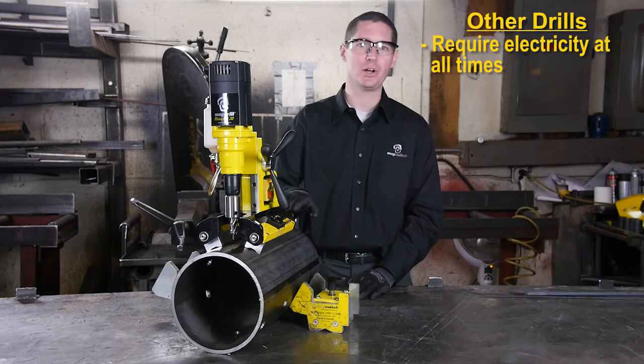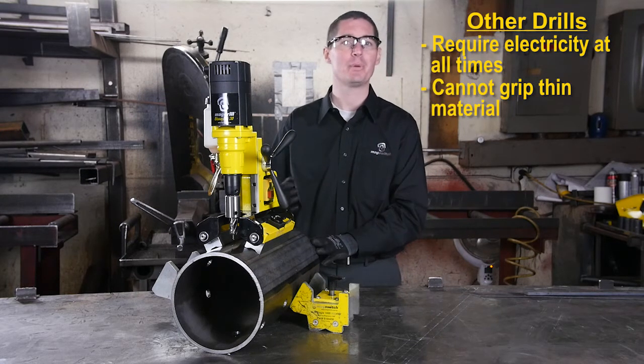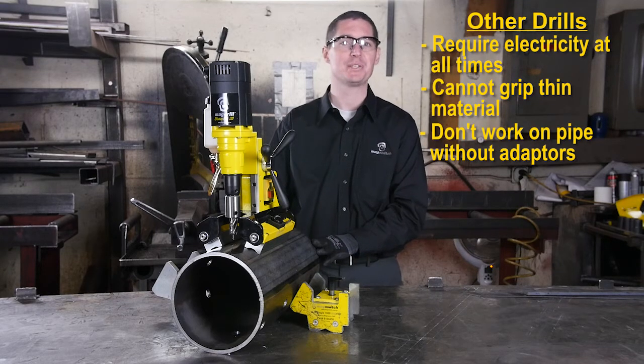They require electricity at all times for the magnets to function, they do not attain strong grip on thin material, and they don't work well on pipe without expensive adapter plates.